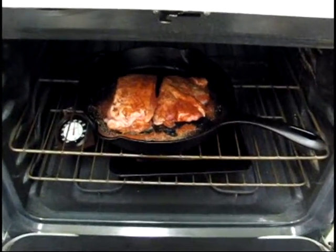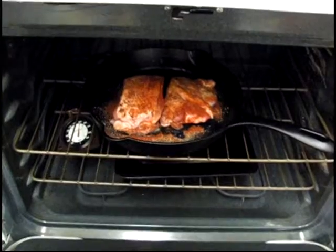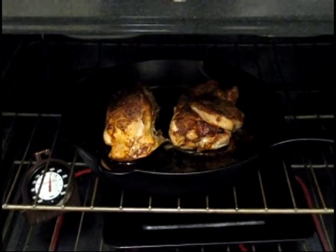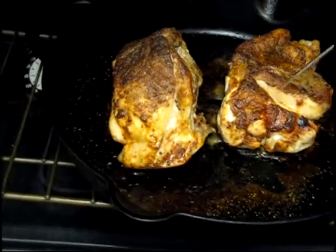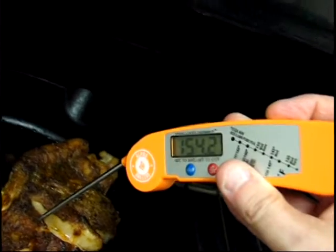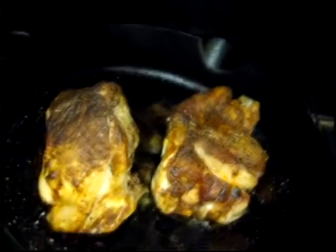Turkey backs are in the oven and we'll check them out in half an hour. I'm shooting for an internal temperature of 165. Okay, it's been 30 minutes — let's pull these turkey backs out and see what their temperature is. We're at 155. I kind of hit a bone, which is a little tricky. I want to get the thermometer into whatever meat is here, so I'm going to leave these in for another 10 minutes.